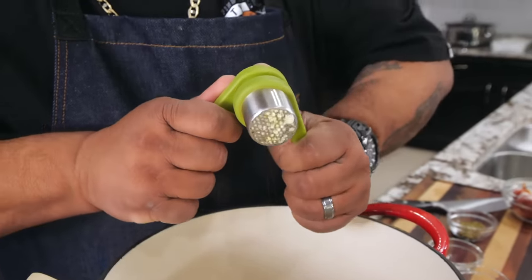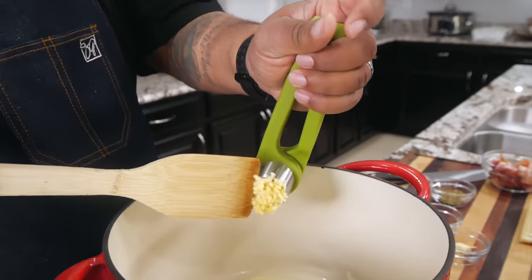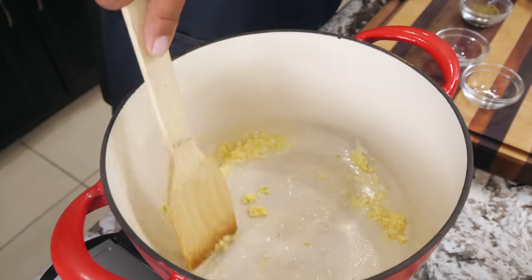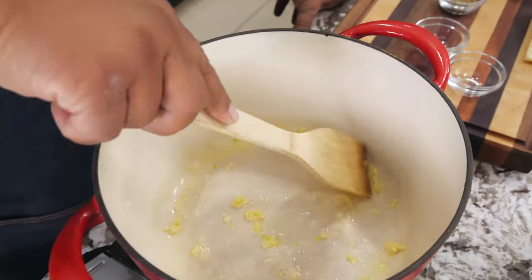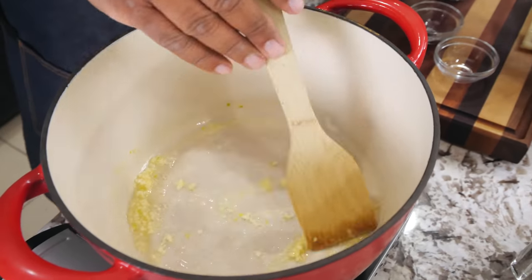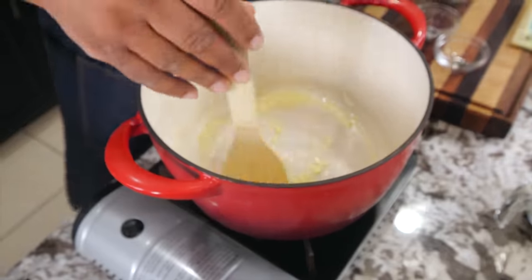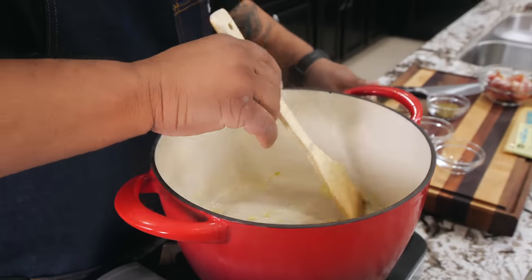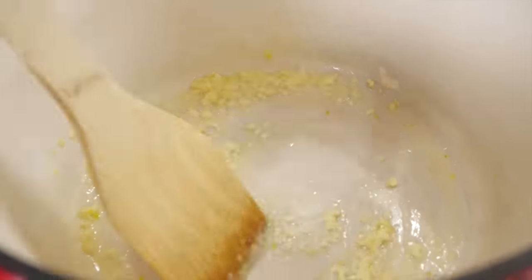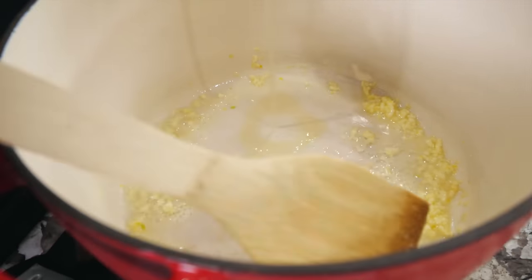I just put four cloves in. Look at that right there — nothing like it. Oh man, you can just smell it. Now you want to make sure you control your heat, because you don't want to burn your garlic. Along with this butter, what you're doing is releasing the flavors inside. This only needs to move around at a low temperature — low flame, folks. Oh man, the aromatics off of that. Everybody loves the smell of butter and garlic. So now after about a minute, we don't want to burn it — I'm going to start introducing my broth.